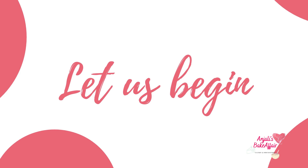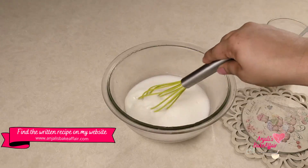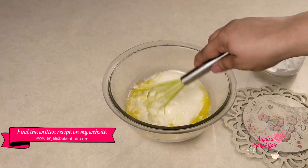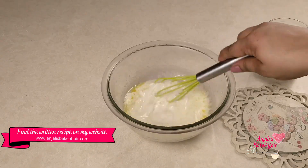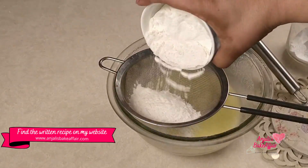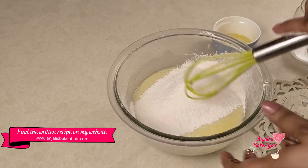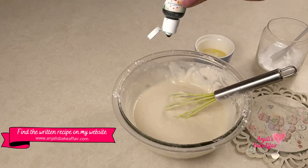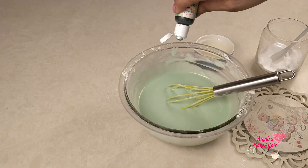Making this paan sponge is super easy. Just take a big bowl. First put in the buttermilk and add in the baking soda. Whisk it well so that the buttermilk and the soda starts reacting. Then add in the oil and whisk vigorously. Add in the paan essence and sugar, and mix well till all the sugar gets dissolved. Now sift in the flour and baking powder and mix well till everything comes together into a beautiful batter. Add one to two drops of green color, mix it, and your batter is ready.